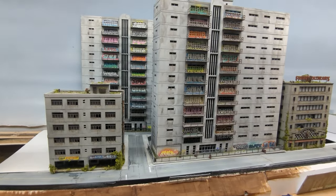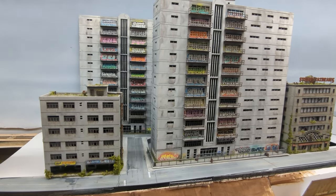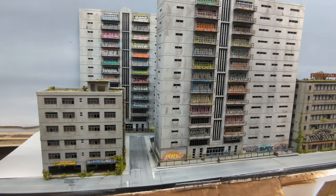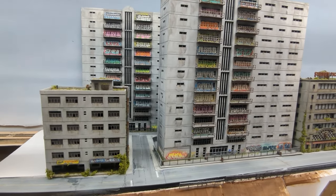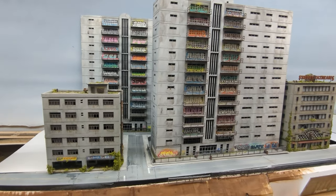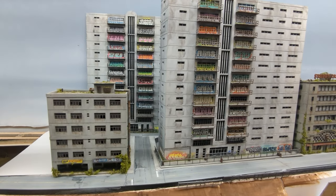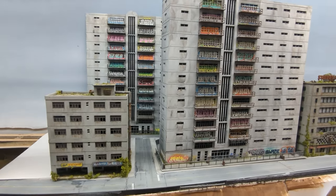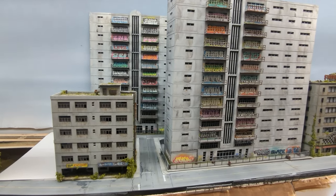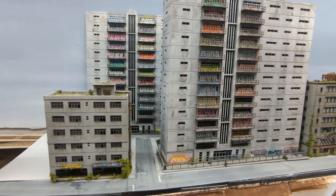The two apartment buildings I was working on had over 60 different graffiti pieces applied, and many of those pieces were an application of two or three colors. That means I airbrushed somewhere between 150 to 180 individual stencils with different colors. I am by no means a professional airbrusher, but I thought I would share my process for how I swapped between colors to make this manageable, because cleaning an airbrush and reloading paint can take forever.